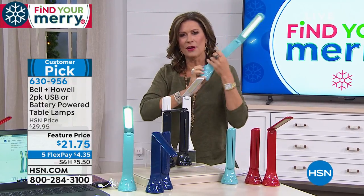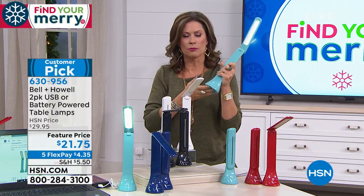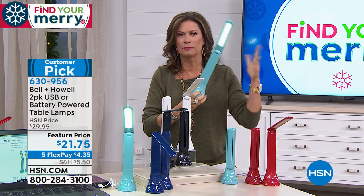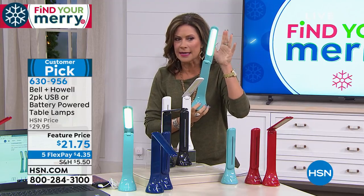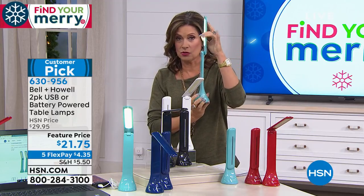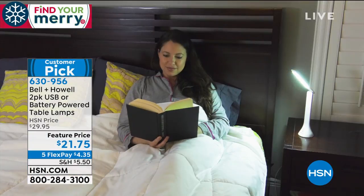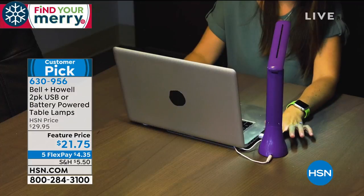You don't have to plug it in and it's rechargeable. If you want to use batteries, you can, but since it's rechargeable you don't have to spend any more money on it. It lights up beautifully — I can hold it straight up, I can angle it, I can put it anywhere I want it to be, anywhere in my home.